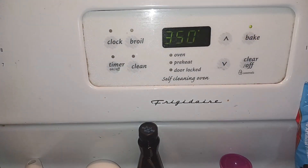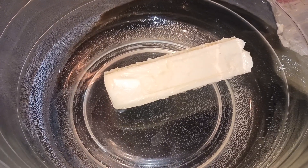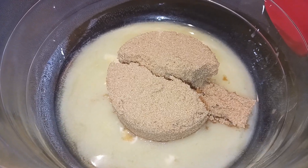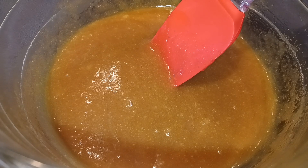Let's go ahead and preheat our oven to 350 and line an 8 by 8 baking dish with parchment paper. In a microwavable safe dish we are going to melt our butter. Next we're going to add the brown sugar to the melted butter and just stir that until it is nice and smooth.